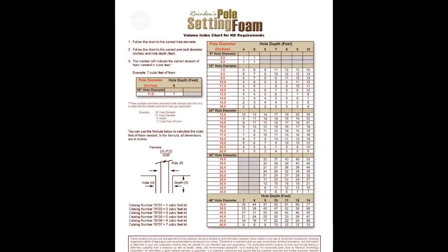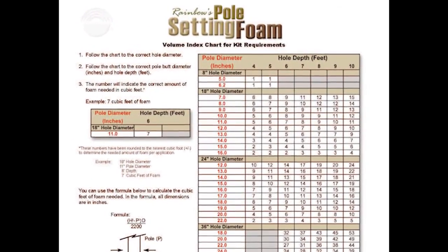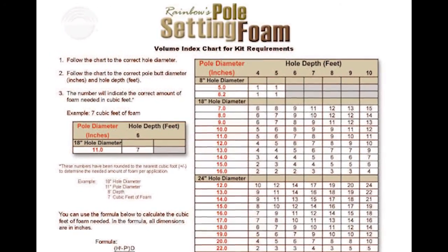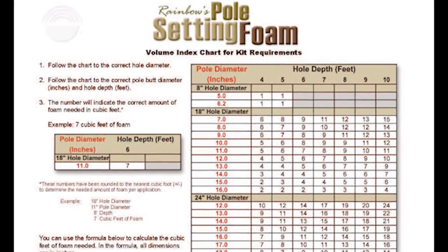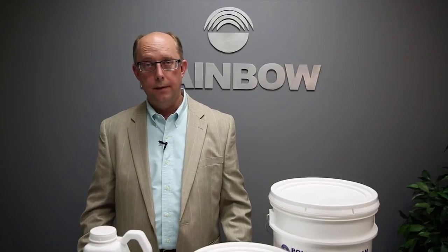We've got a handy chart on our website to assist you in determining the amount of pole foam you'll need for your installation, or you can give us a call and we'll be glad to assist you. Not only is the pole setting foam easy to use, it's quick. As I mentioned in the demonstration, you can start hanging hardware in as little as 15 minutes, and the pole foam is fully cured within 12 hours.